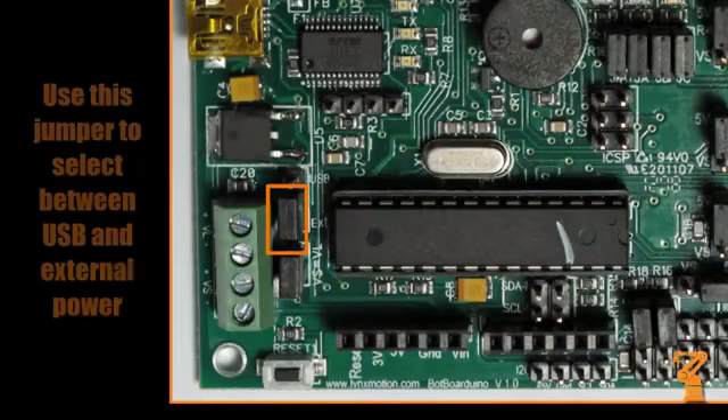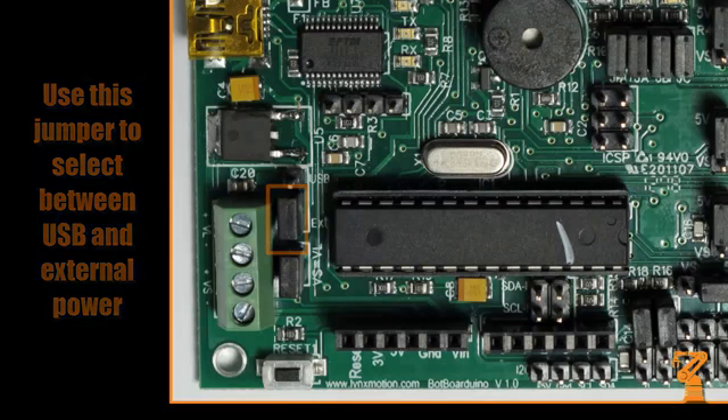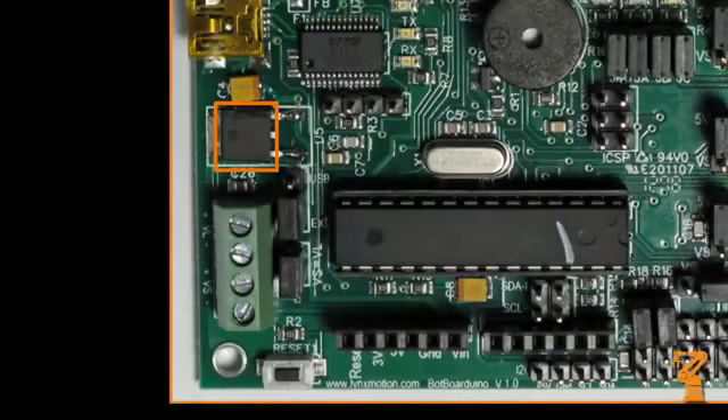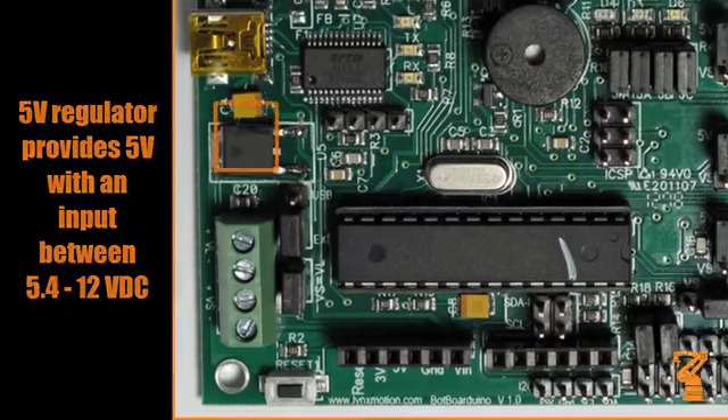This header selects the logic power source for the board. Select USB to power the logic from the onboard USB port, or select EXT to power the board from the VL terminal. The low dropout regulator will provide 5 volts DC out with as little as 5.4 volts DC coming in, which is important when operating your robot from a battery.